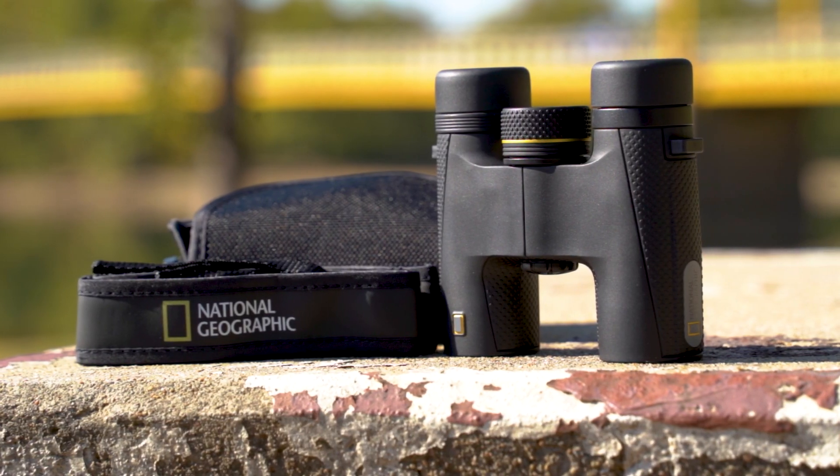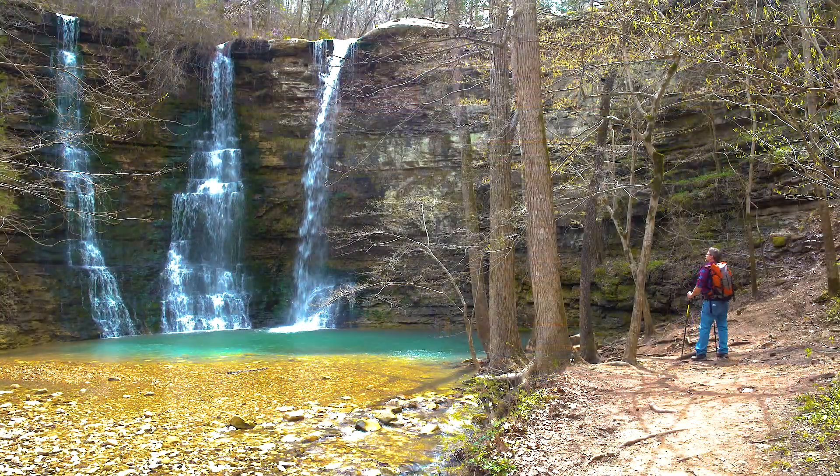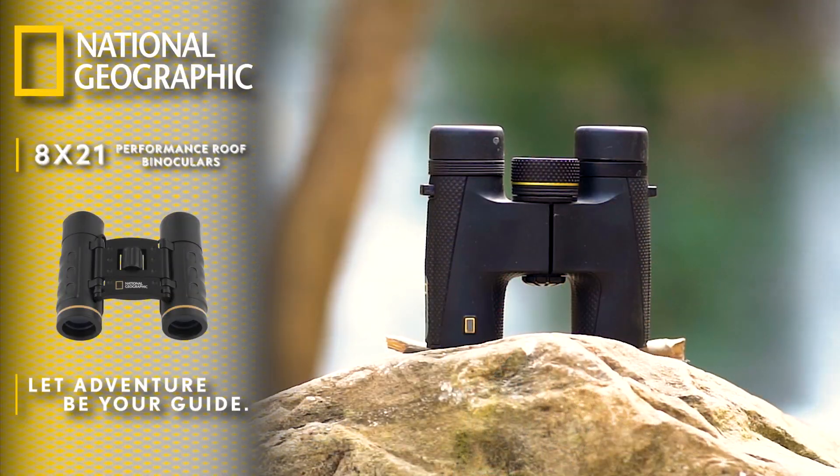Additional features include diopter adjustments for proper focus for each eye and twist-up eye cups for comfortable viewing. Find your adventure with the National Geographic Expedition Series 8x25 binocular.